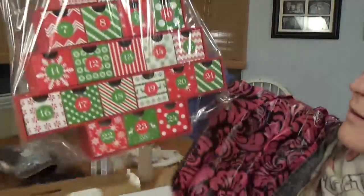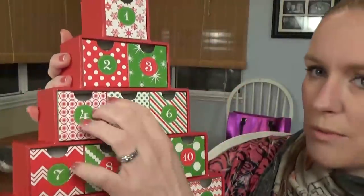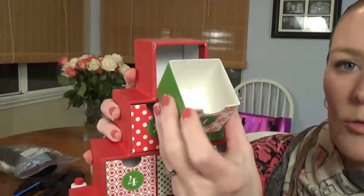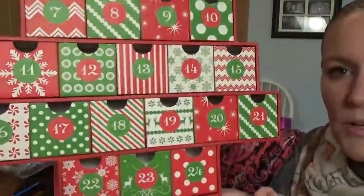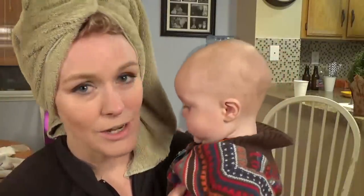Oh, it's already put together — I don't have to build it. There it is. That is so cute. It's actually cardboard, like really sturdy cardboard — I thought it was going to be wood. So for day one you open the little box and you can put three little candies inside and count down to Christmas. Super cute. It can become like a family tradition. Back to hair — I got the toner all washed out, nice and clean. He was having a hard time because I couldn't hold him and he did not like it, but we're all better now.